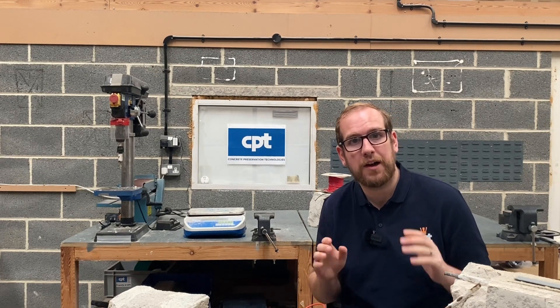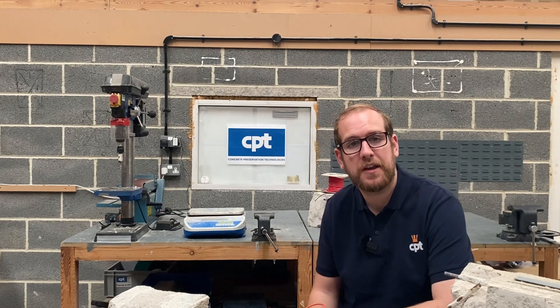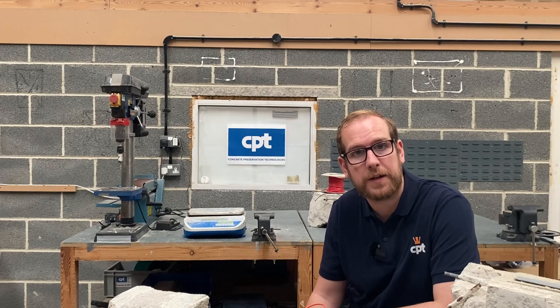At CPT, we can help with the corrosion side. We are corrosion specialists and make a series of anodes called RACGuard, specially made for RAC products.